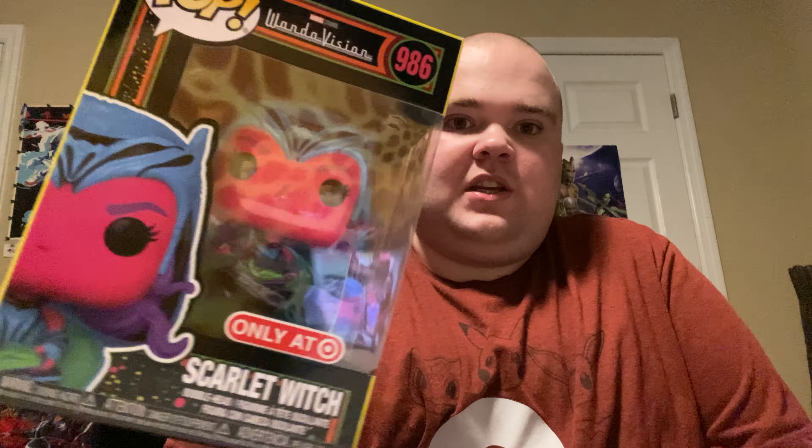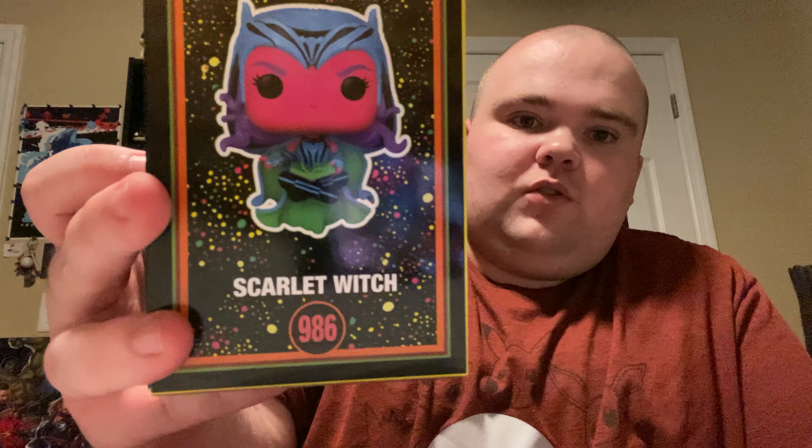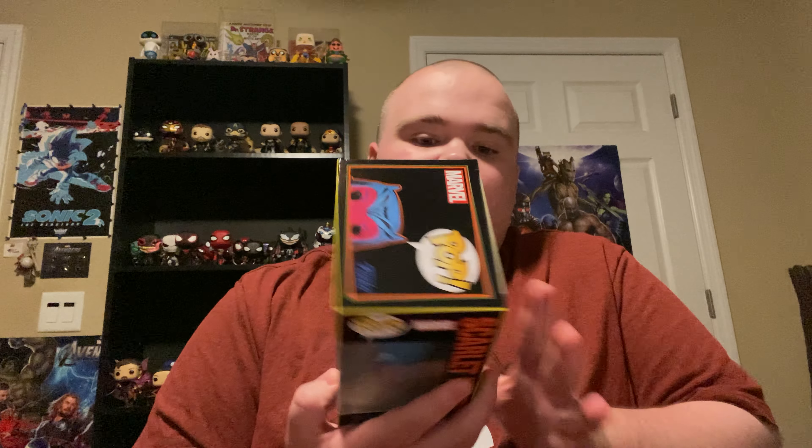Because this one, I gotta say, it's pretty good. So let's go ahead and get this out. I bought my first Blacklight Funko Pop, and it is Scarlet Witch from WandaVision. That looks really cool. Blacklight Funko Pop — I was not expecting them to have. This is one of the Marvel Funko Pops — they had her and they had Infinity Killmonger right here.